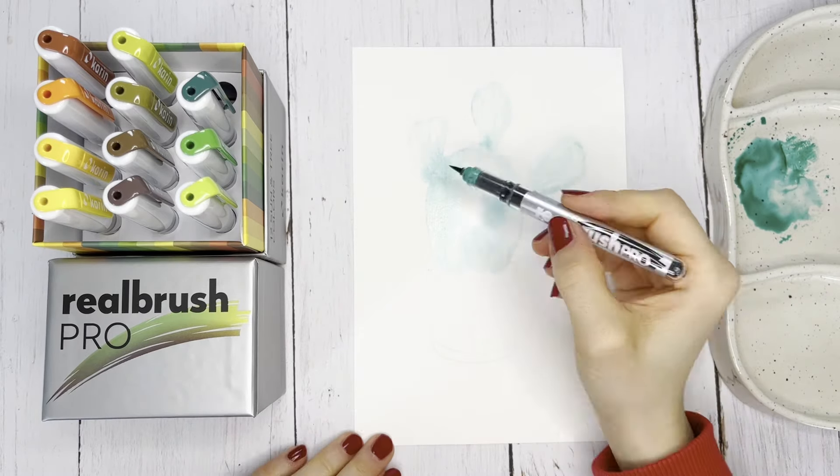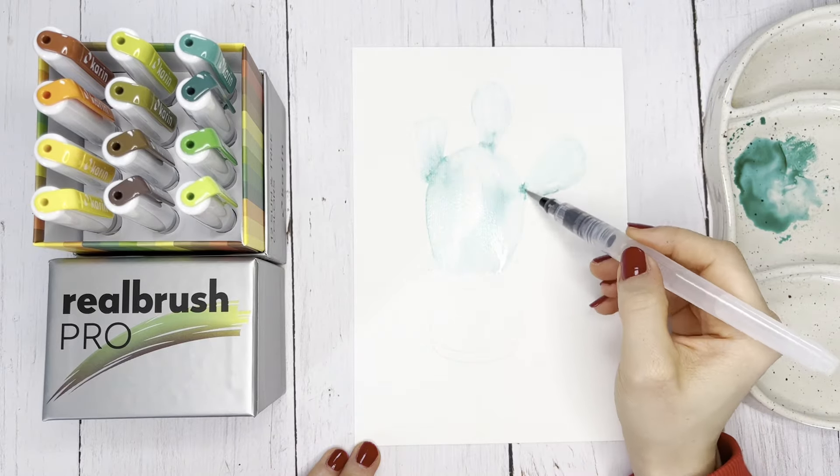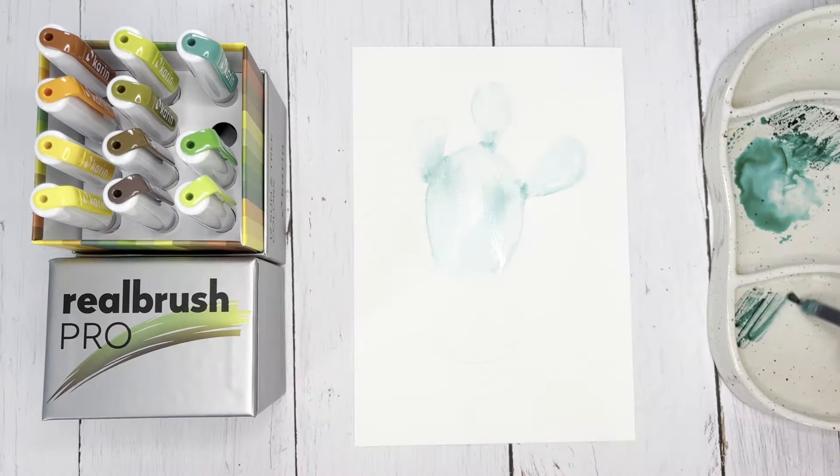You can apply shades and darker areas in the cactus directly to the still damp paper with the Real Brush Pro Paintbrush and paint it with the water brush. This creates a great watercolor effect.